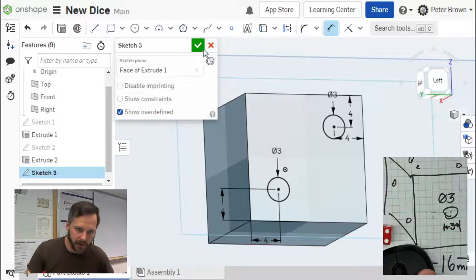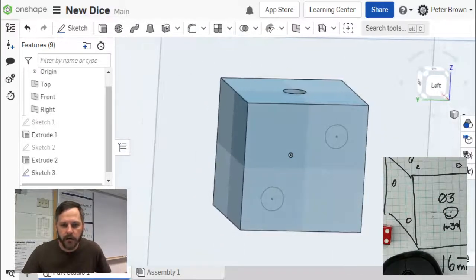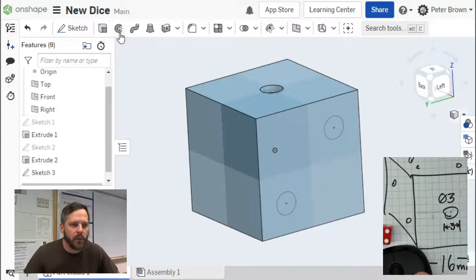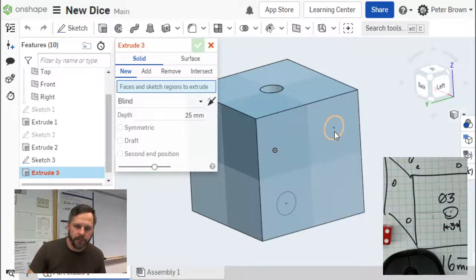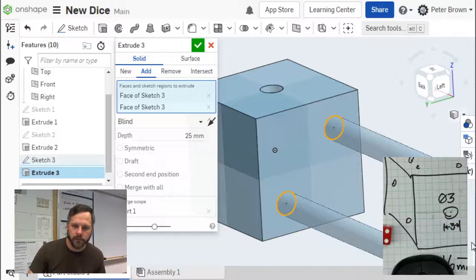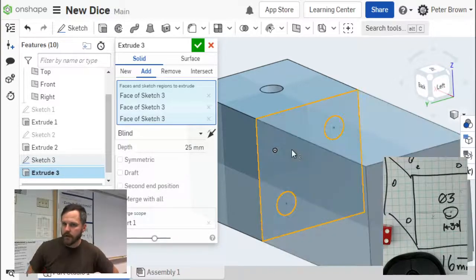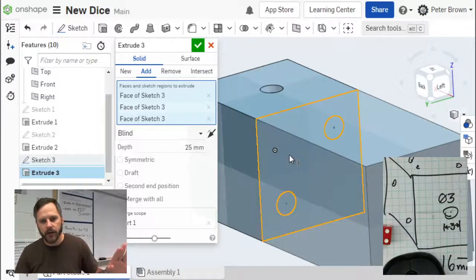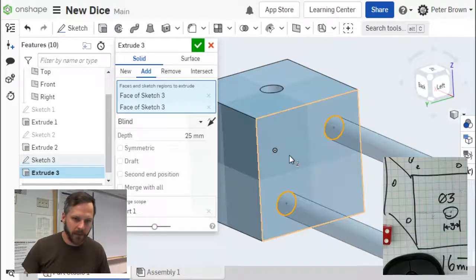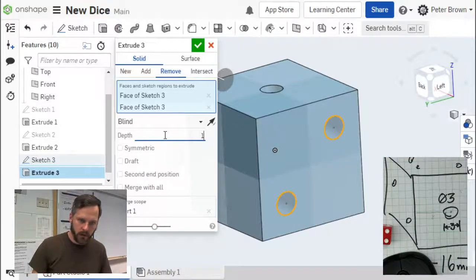That's nice and neat, organized, and exact — that's what we want. Hit check to say I'm done with that sketch. Now we need to extrude those — push them in that 1 millimeter. So extrude. I've got two circles here and I can extrude them at the same time. Click one circle, click the second one. If you accidentally click the surrounding area, that extrudes the whole shape — just click it again to deselect. Got my two circles. Set to remove and remove at 1 millimeter.